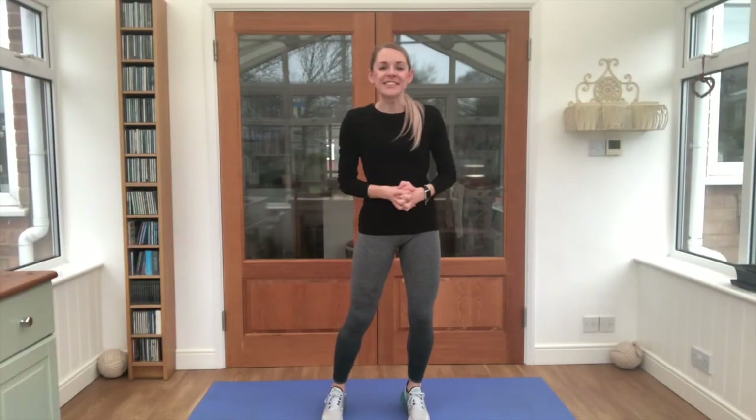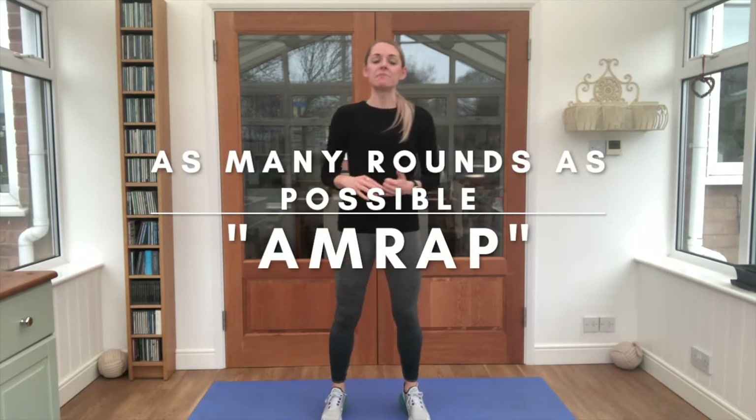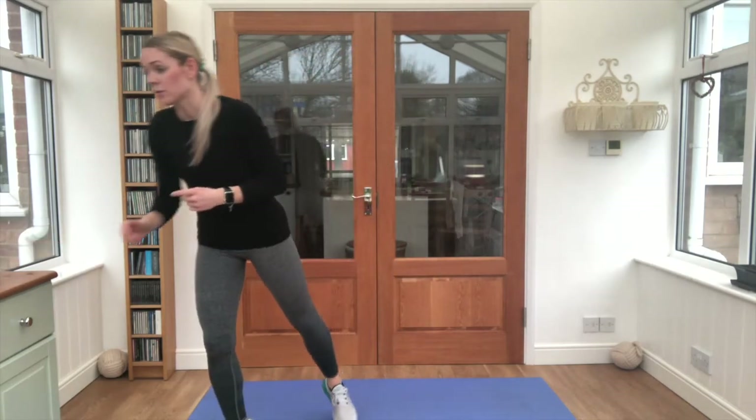Hey juniors, it's good to see you again. Today I'm taking you through something called AMRAP — that stands for as many rounds as possible, or as many reps as possible. The timer is going to go on for eight minutes right now, and we're going to do two different exercises with eight of each.